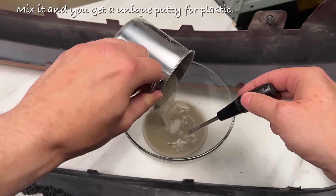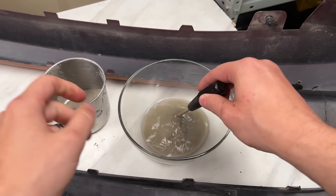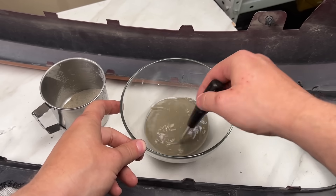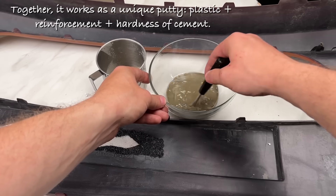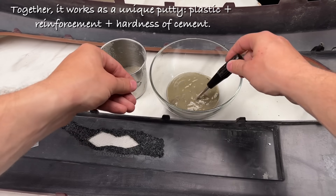Mix it and you get a unique putty for plastic. Together it works as a unique putty: plastic plus reinforcement plus the hardness of cement.